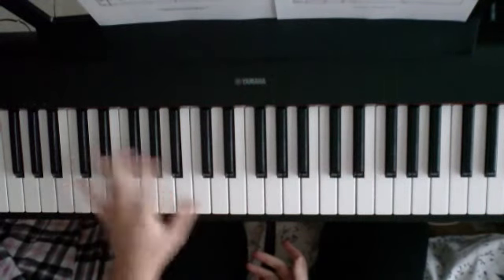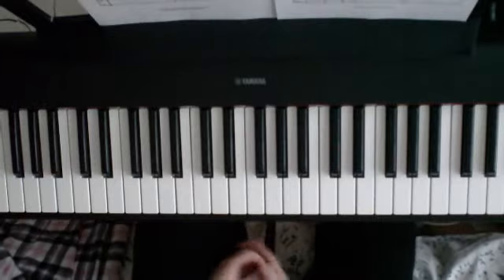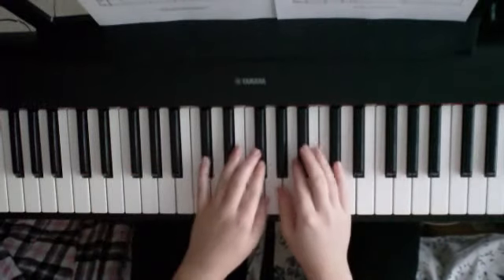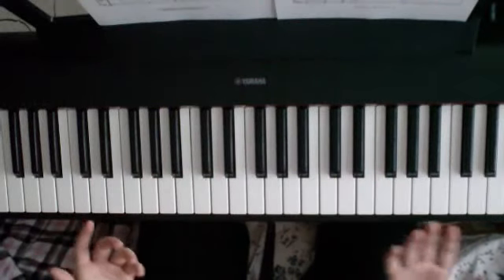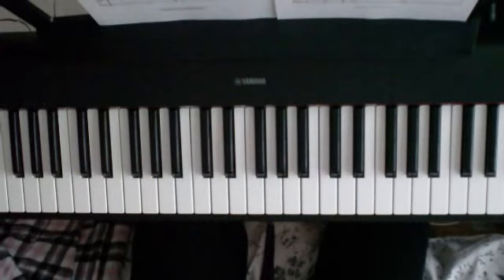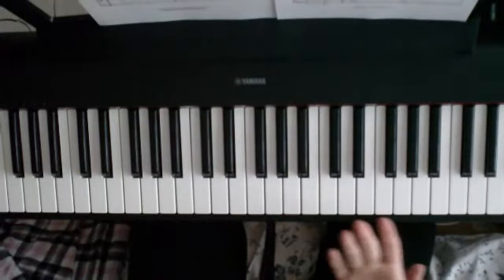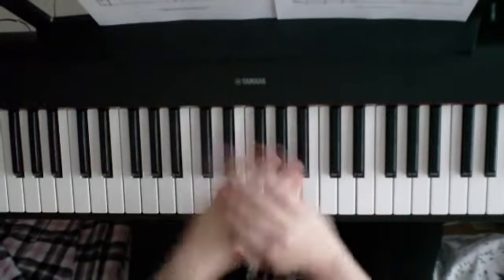First thing to say is that the original key for this piece is F sharp major, which basically means that it's got six flats in it. Flats like nine times out of ten are these black notes, and they're really difficult to remember which ones are which when you're trying to learn a piece. Because this is the Easy Piano Tutorial, they've put it in a different key, which means we've only got to remember one flat: B flat.